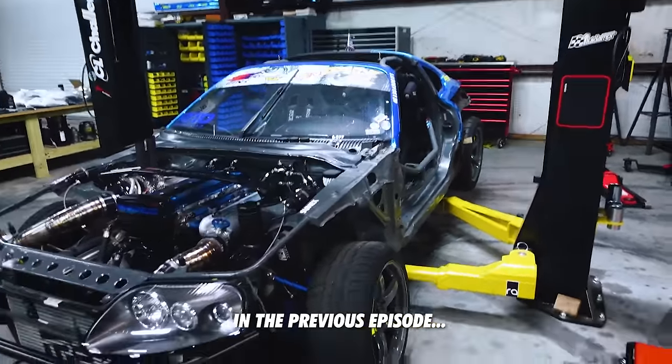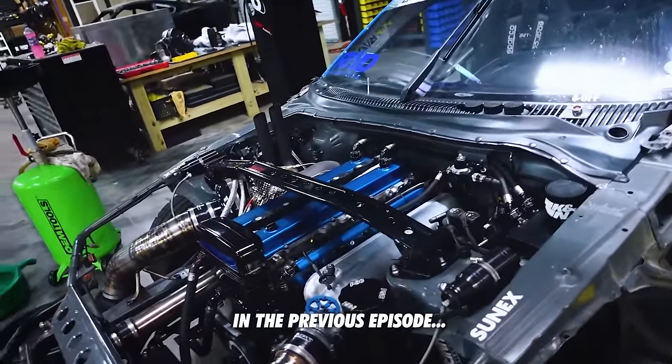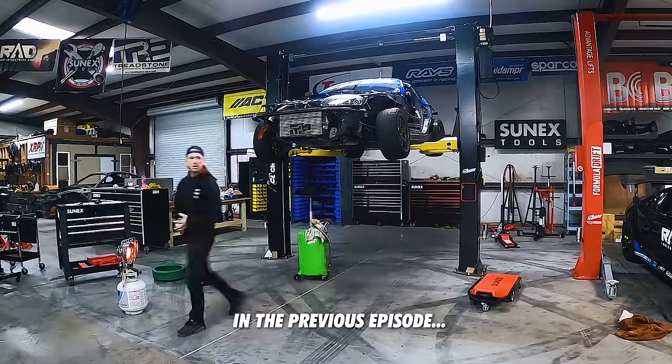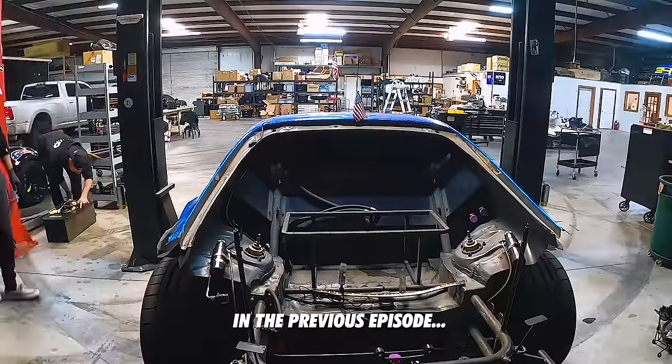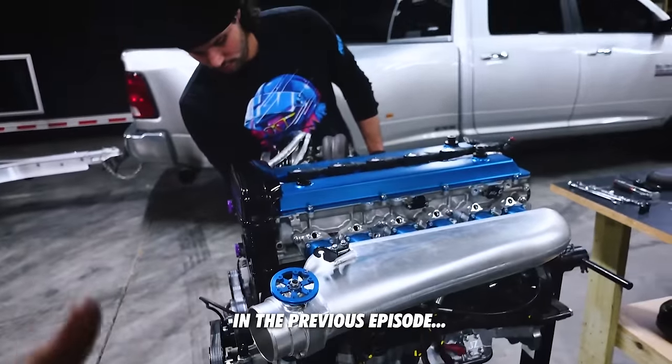The teardown of this car begins. By the end of today the goal would be to have it mostly stripped down — engine and trans out, coolers out, interior apart. We're slowly undressing this.